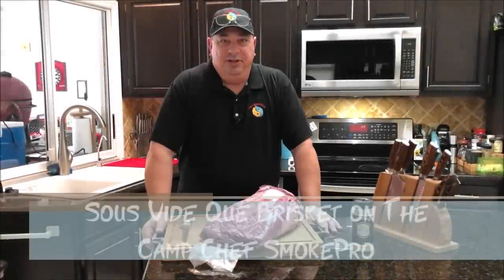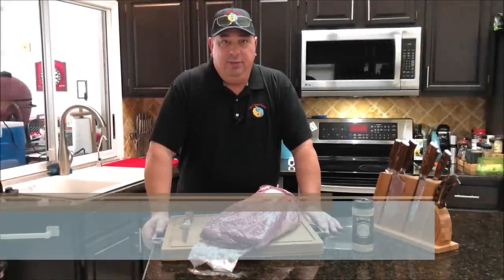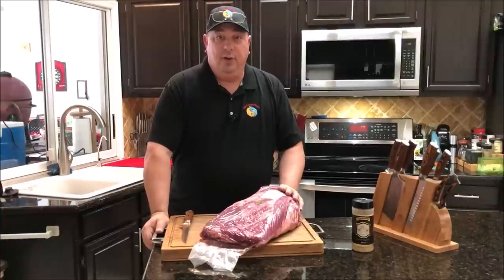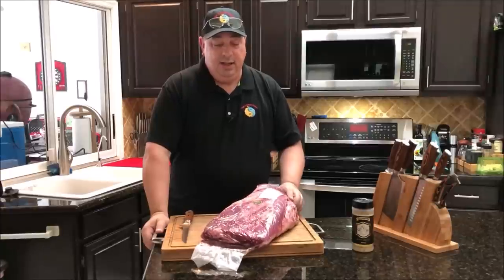Hey y'all, welcome back to the Fire and Water Cooking Channel. I'm Darren and today we're gonna do something I haven't done in a few videos — it's a full packer brisket. This happens to be a full prime brisket from Costco, about 14 pounds. I'm gonna go ahead and trim it up and I'll be right back.